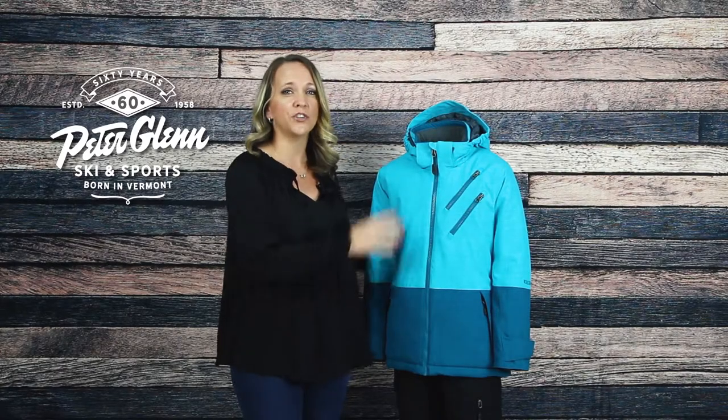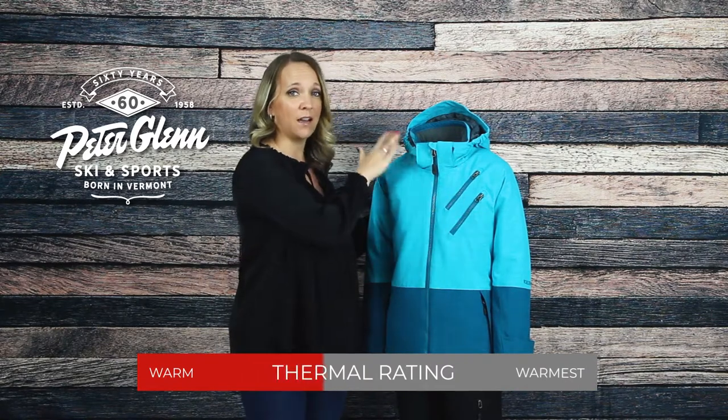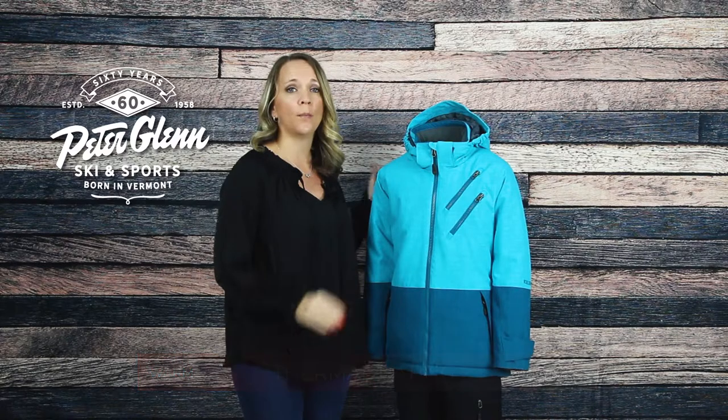For starters, the Miele has mapped insulation with 160 grams on the core, 150 grams on the sleeves and collar, and 80 grams on the hood. This will be sure to keep your little one warm all over.